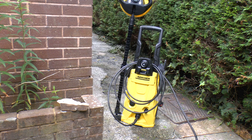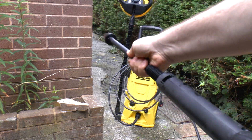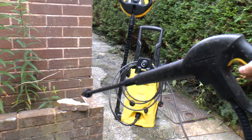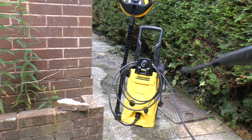Greetings! Today we're going to take a look at a pressure washer. If you don't know what a pressure washer is, basically it's a high pressure pump to which you can attach various attachments. In the case of the Karcher, you just clip, push in and turn — there's a bayonet connection — and then when you pull the trigger, the pump activates and you get a high pressure jet coming out.